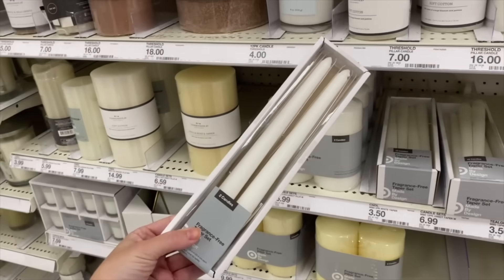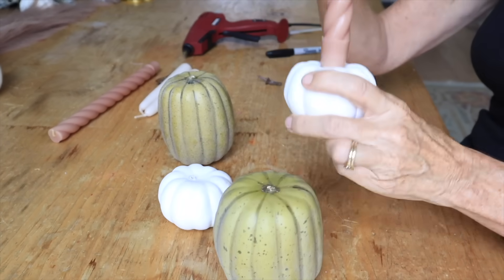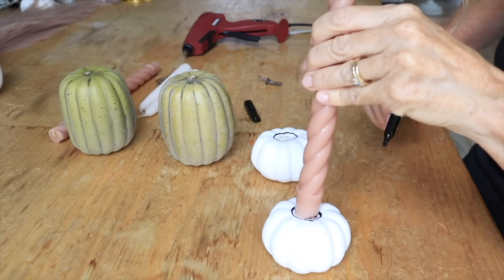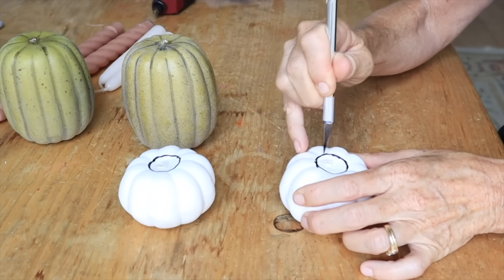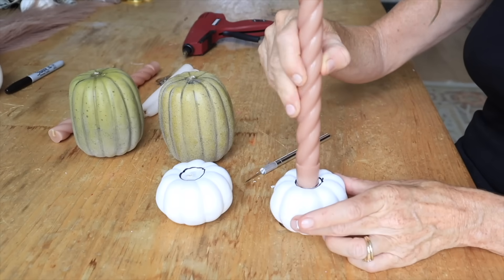We're going to grab four pumpkins and pull off the little stems. Take the small one, put it on top, and grab a taper candle — the taper candle is going to be the guide to make a hole. Then take an exacto knife and cut out the area that you just drew. It fits perfectly.